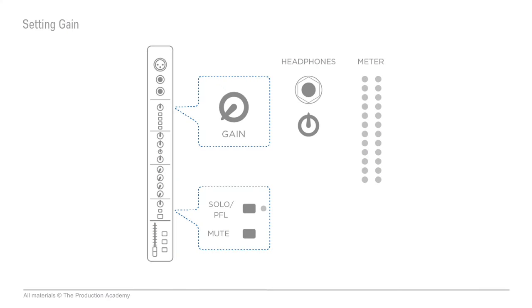So how do we set the gain? This is one of those areas where I'm going to tell you how I do it and how I think you should approach it, at least to start. Other engineers do have different methods and that's fine, but this is a good way to get a really solid start. Setting gain is something that you get a feel for as you mix more and more shows. Basically, we're using the solo PFL button, the meter on the console, and a pair of headphones to set the gain.